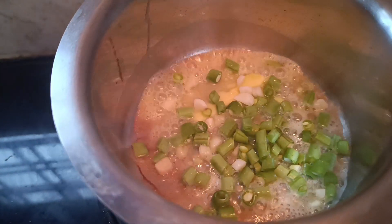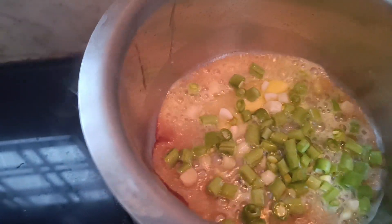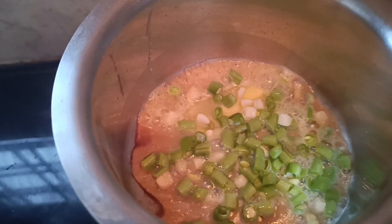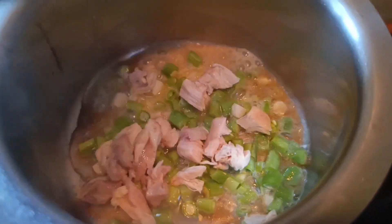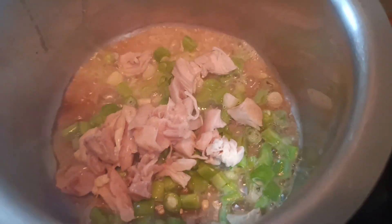I will add beans, carrot beans, onion, and cauliflower. I will also add chicken and a little bit of bone.